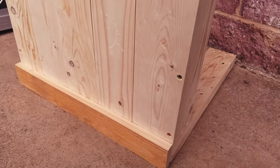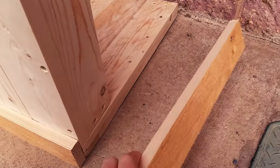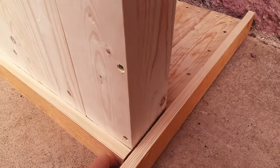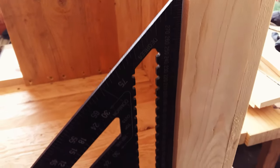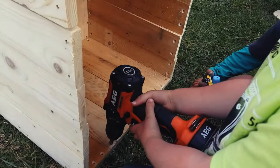It's starting to come together. The sides get attached to the inside of the frame, making sure I keep everything square. We pre-drilled and chamfered all the holes along the top.